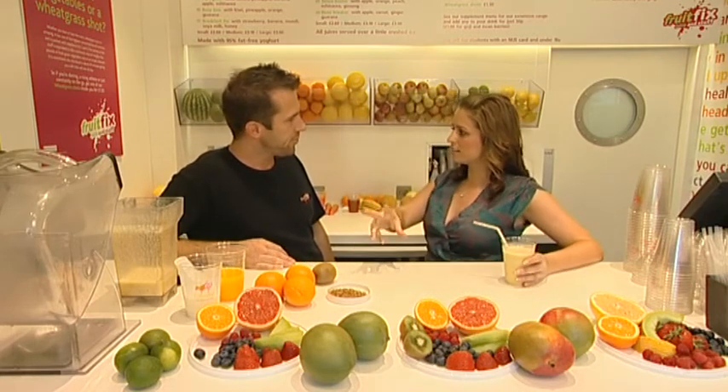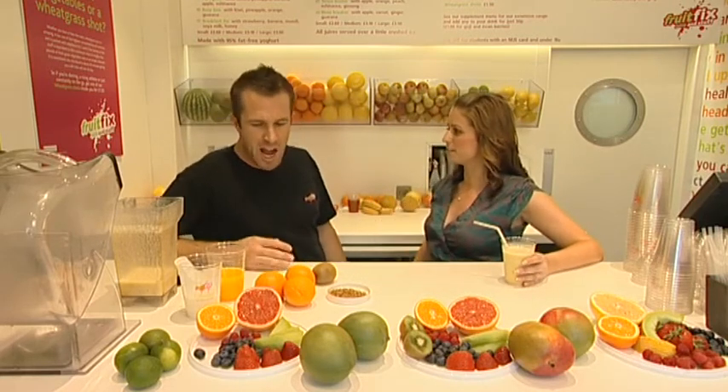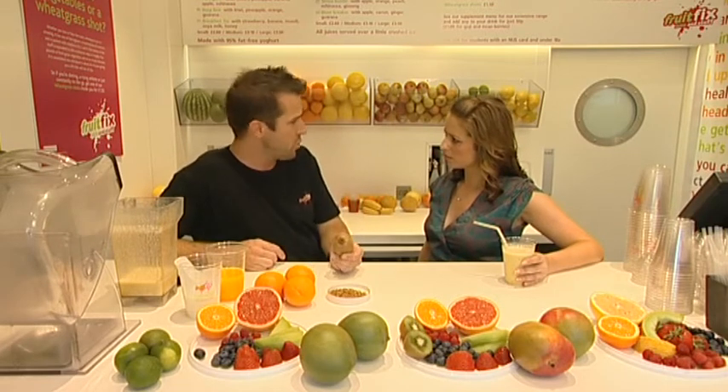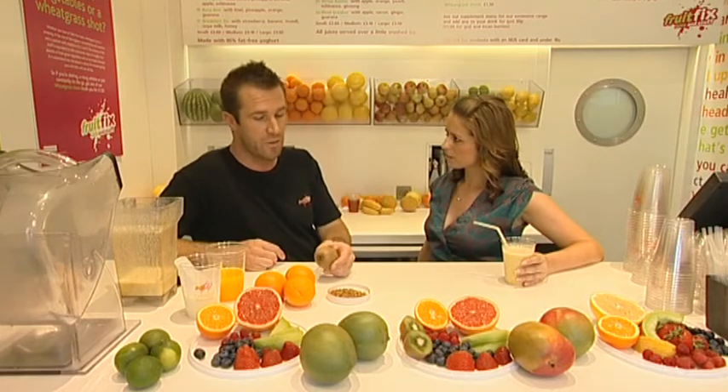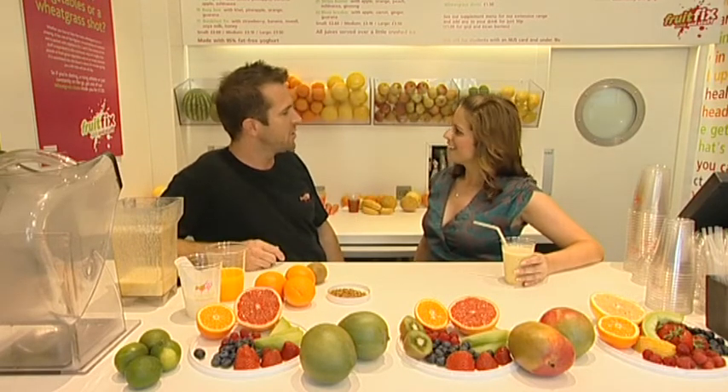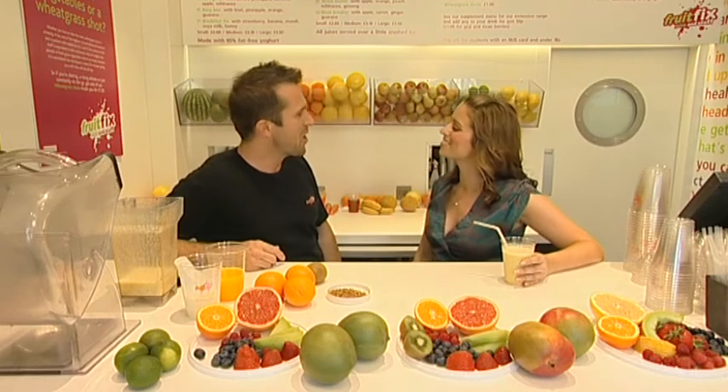And you say the bee pollen is the most essential ingredient in this particular smoothie? Well, you've got so much vitamin C here with obviously your orange. Kiwi has more vitamin C than actually your orange itself. So all together, put that and you've got an amazing Busy Bee drink. Thank you so much for relaxing me. No problem.